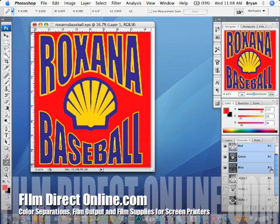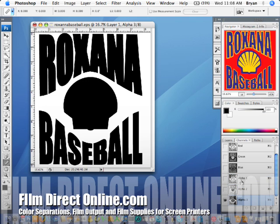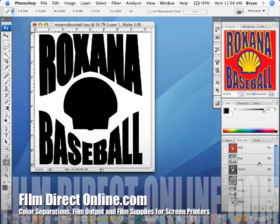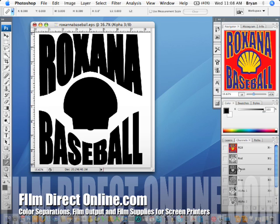So you've got your file here and you've got it separated into three colors — you've got your blue, gold, and your base. This is going to go on some red t-shirts. First thing you want to do is get rid of the RGB channels — you're not going to need them anymore, so we'll go ahead and delete those.